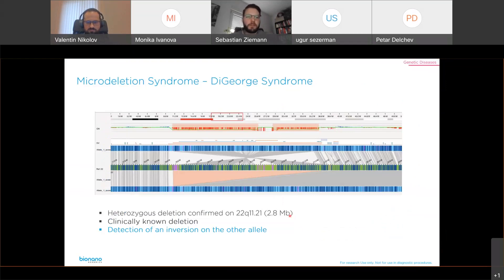Another deletion event is DiGeorge syndrome. With optical genome mapping, we confirmed a clinically known deletion on one allele. But with our technique, we could also show something that was never shown before: on the second allele, we detected an inversion. We could specify the breakpoints and the full structure of this event.